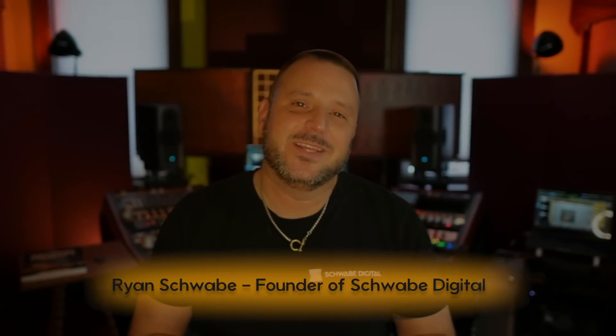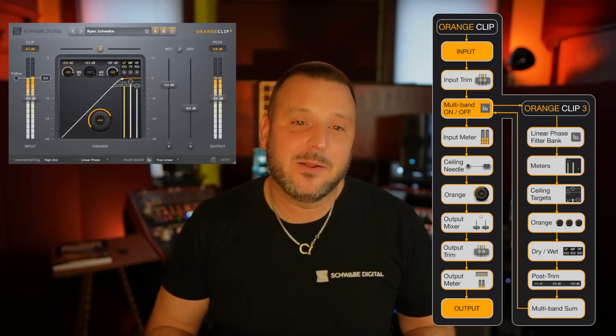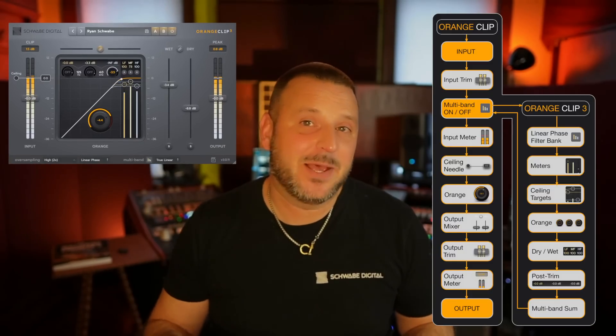I'm Ryan Schwab of Schwab Digital and this is a deep dive technical overview of Orange Clip 3. Orange Clip 3 combines the legendary character of a classic clipper with advanced multi-band signal flow. Its layered parallel design and independently bypassable clippers provide unmatched versatility — from subtle scalpel-like soft clipping to hatchet-style over-the-top clipping, pushing the boundaries of what a multi-band clipper can achieve.